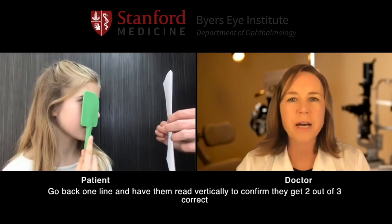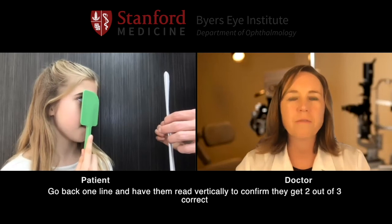Very good. Now I want you to go ahead and look at that circle and tell me what shape is above that circle. House, heart. Perfect.